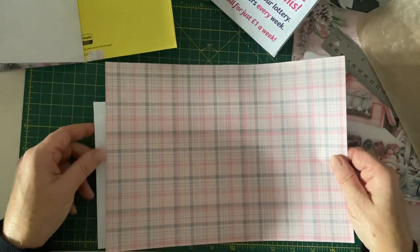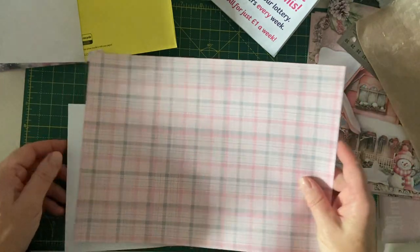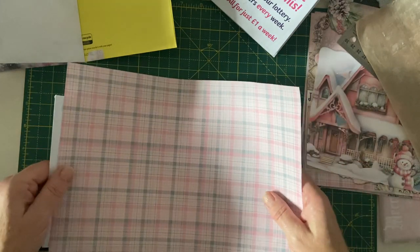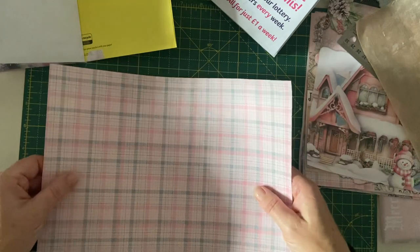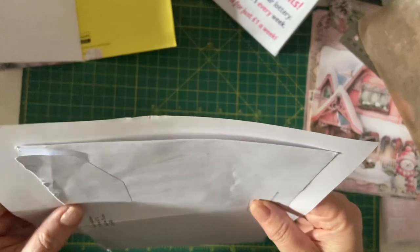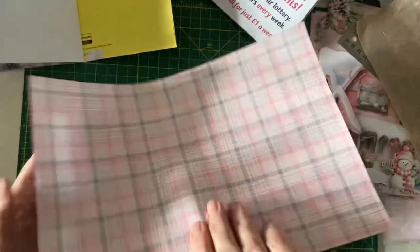I need to be really careful because if I get something out of line, by the end of the book it's going to be way out and very obvious. These are all checked paper so it's going to be very obvious if anything is out of line. Does it really matter, Karen? At the end of the day it is a junk journal.